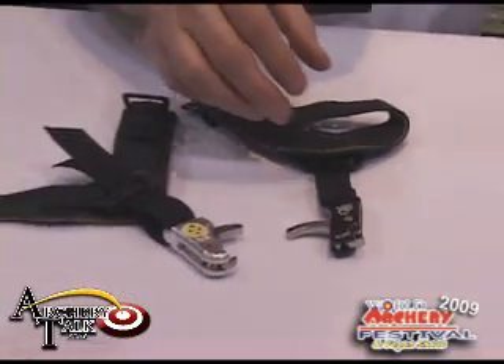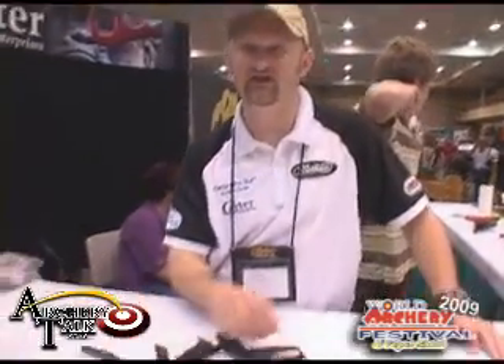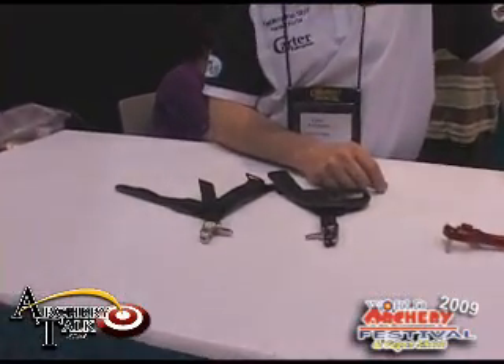Similar to the Quickie 1 and 2, the RX1 has the jaw on the opposite side of the trigger. The RX2 has the jaw on the same side as the trigger to keep string clearance to an optimum.